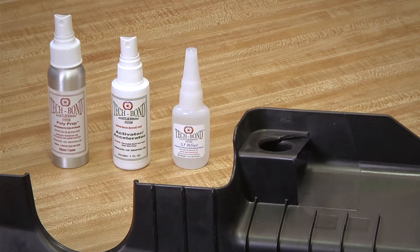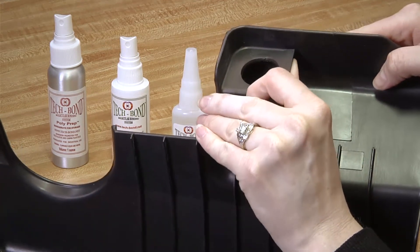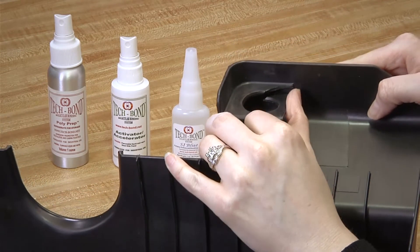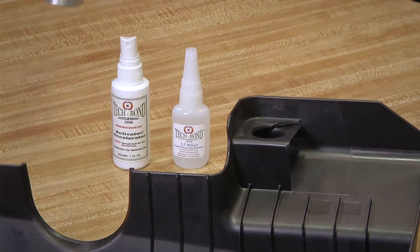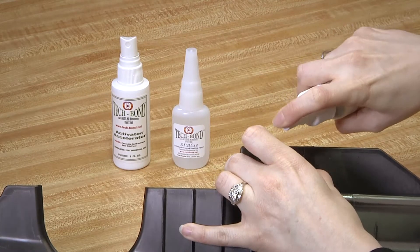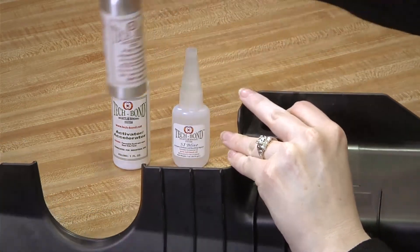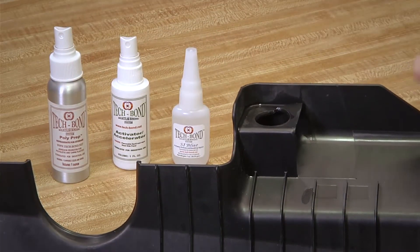When plastics break, the two edges of the break usually fit perfectly together. Before starting, make sure the edges are clean. First, saturate both edges of the break with the Poly Prep and let that dry. The Poly Prep dries the oil on the poly surface and etches that surface.